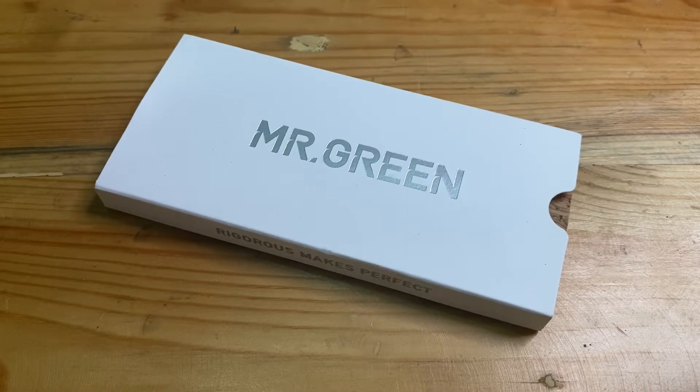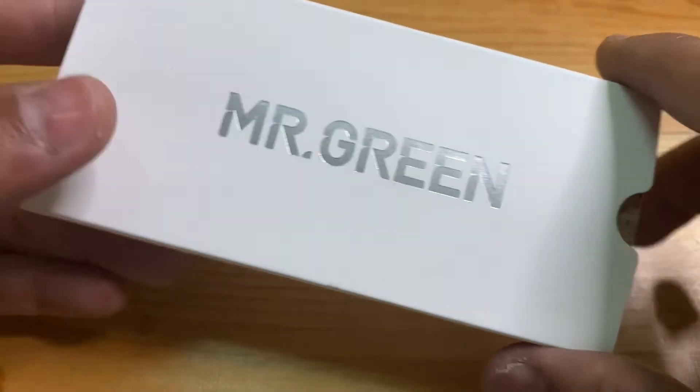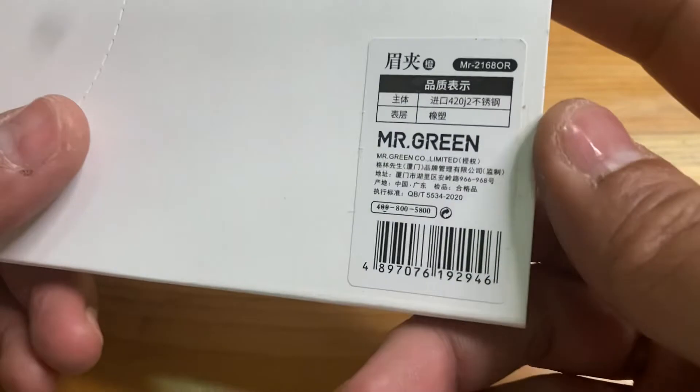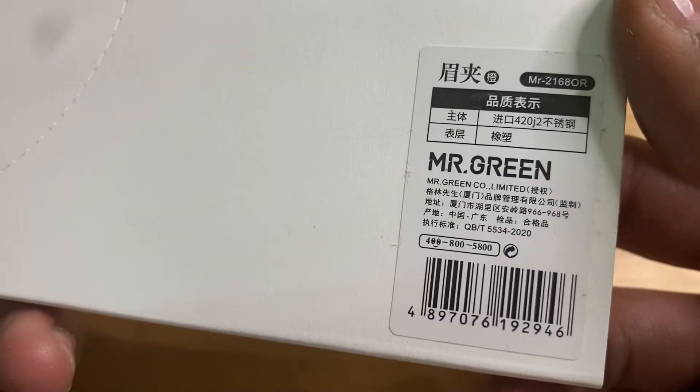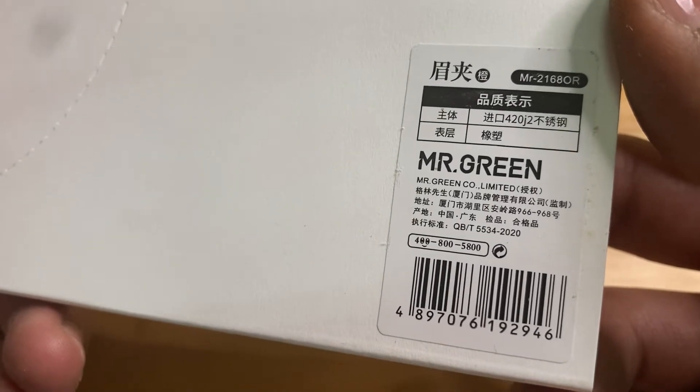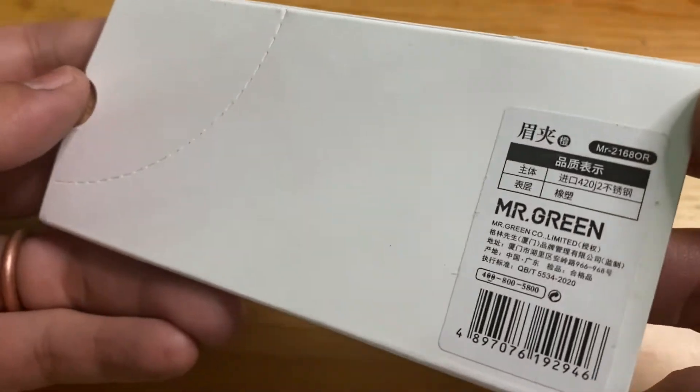Hello brother and sister, today I will give a review for a tweezer from Mr. Green brand. The product is known for smooth handcraft and quality handcraft, but the price is quite pricey. Here is the back of the package.